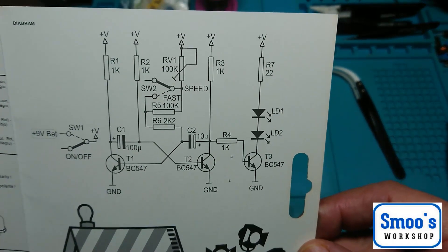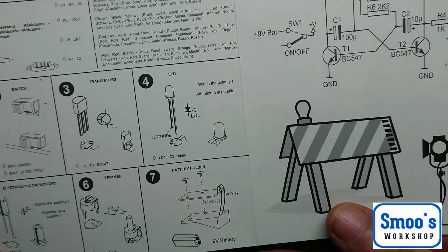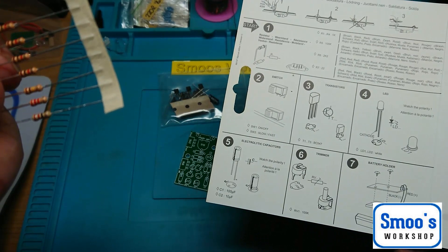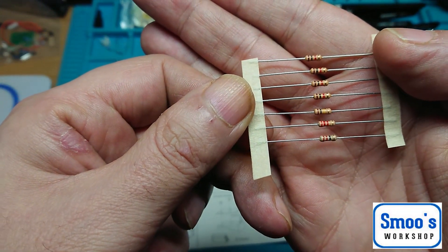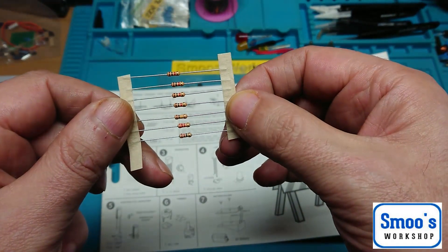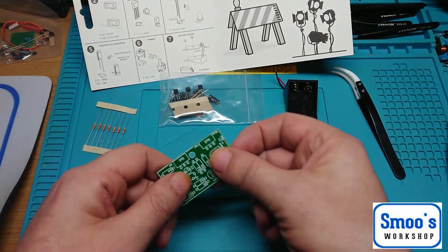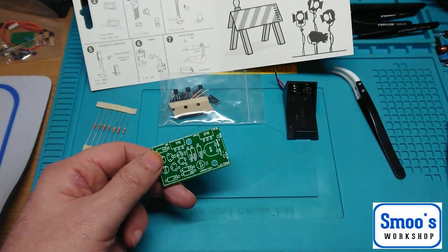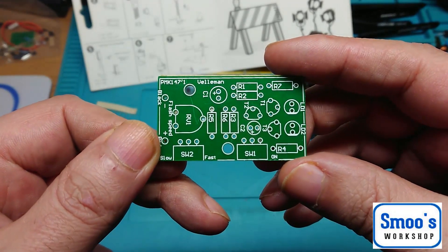The bandolier with the resistors on has different resistors on the same bandolier, so take note of the colour codes on them. I'll swiftly remove these from the bandolier. The PCB itself — not a lot to it, nicely screen-printed to show you where everything goes. It's just a nice little single-sided board, a tiny little PCB. These aren't all the same value, so we'll have a look at them in a minute.